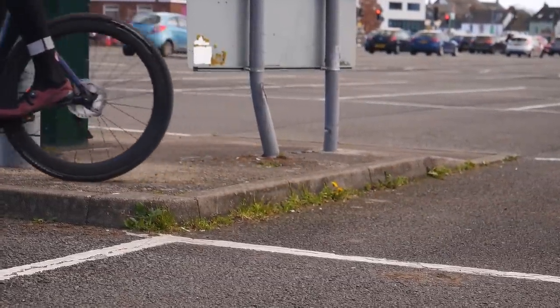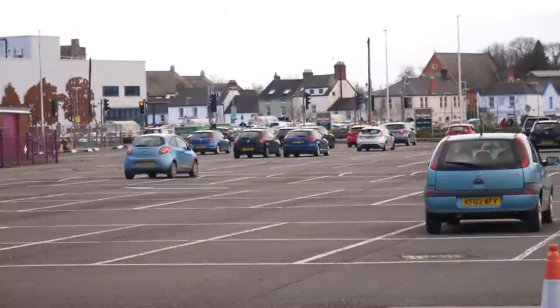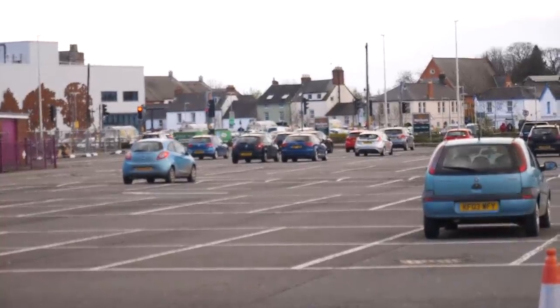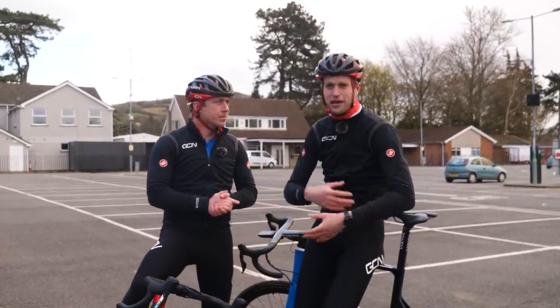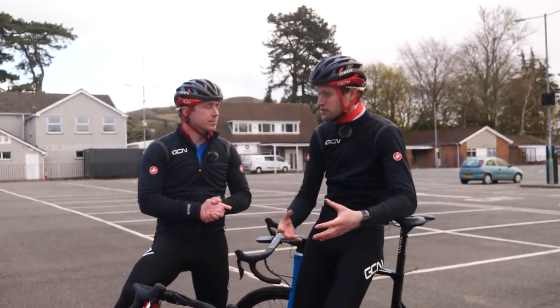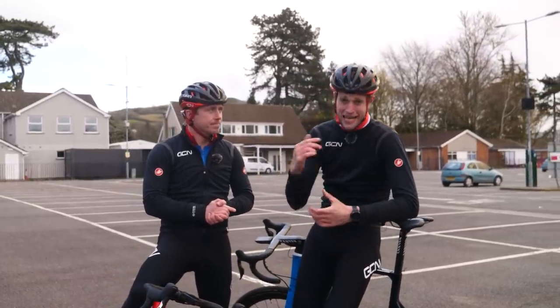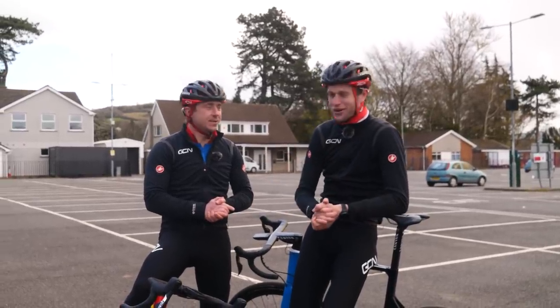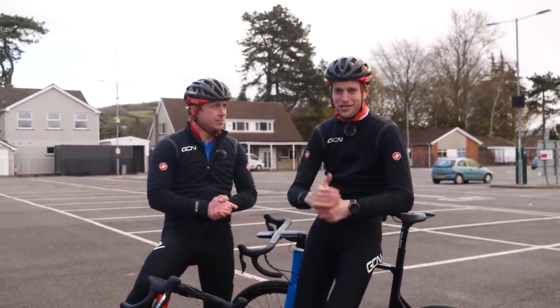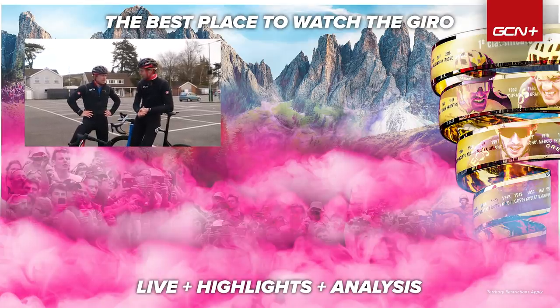So there you have it — some really cool skills that you can learn in literally a car park, and you can have a lot of fun with it. As an added bonus, your bike handling gets a hell of a lot better. It's just so good for getting used to how the bike handles, how you can move it in different situations, especially with other riders around you, and it builds a bit of confidence at the same time. Let us know in the comment section below if you've tried any of the little challenges we've shared today. As always, if you enjoyed this video please give it a big thumbs up and we'll see you on the next one.